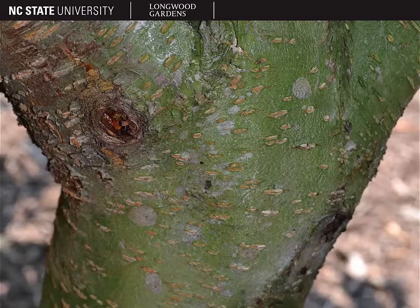Peach bark is a smooth grayish brown color — smooth, silvery gray, often with some green tints as well as shown here. It's also covered in gray lenticels, much like we saw on the sweet cherry.